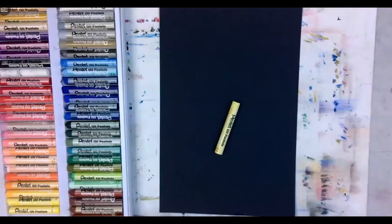Hi everyone, welcome to the art class. Today I'm going to teach you how to draw with your oil pastels, and we are going to do a campfire. Let me share the screen. Okay, are you ready?